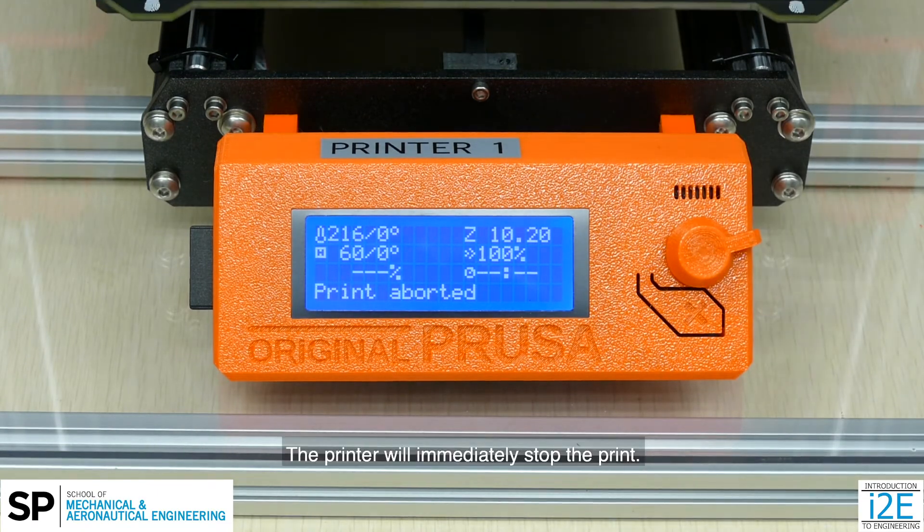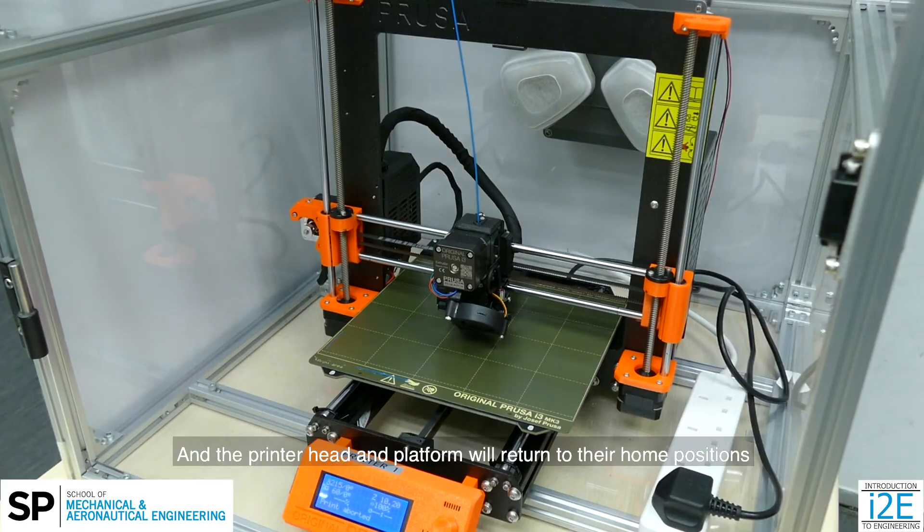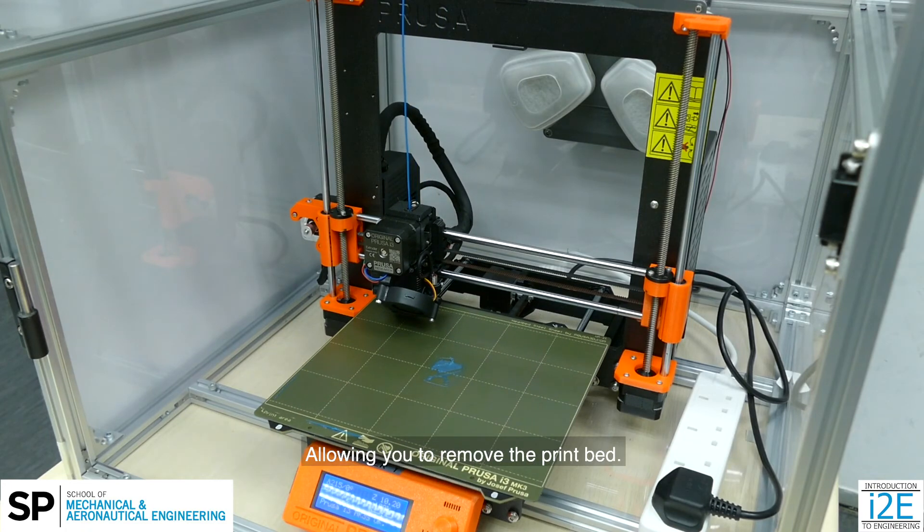The printer will immediately stop the print, and the printer head and platform will return to their home positions, allowing you to remove the print bed.